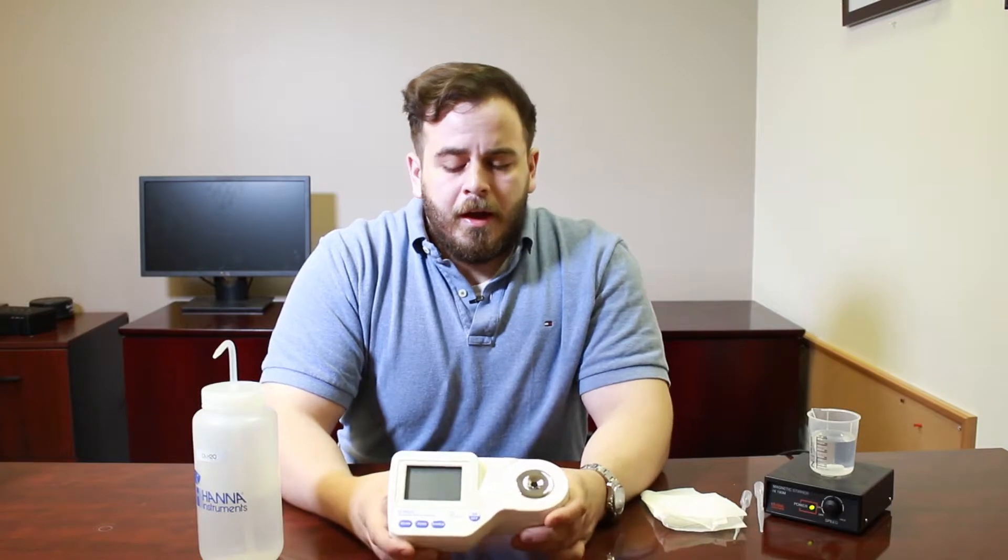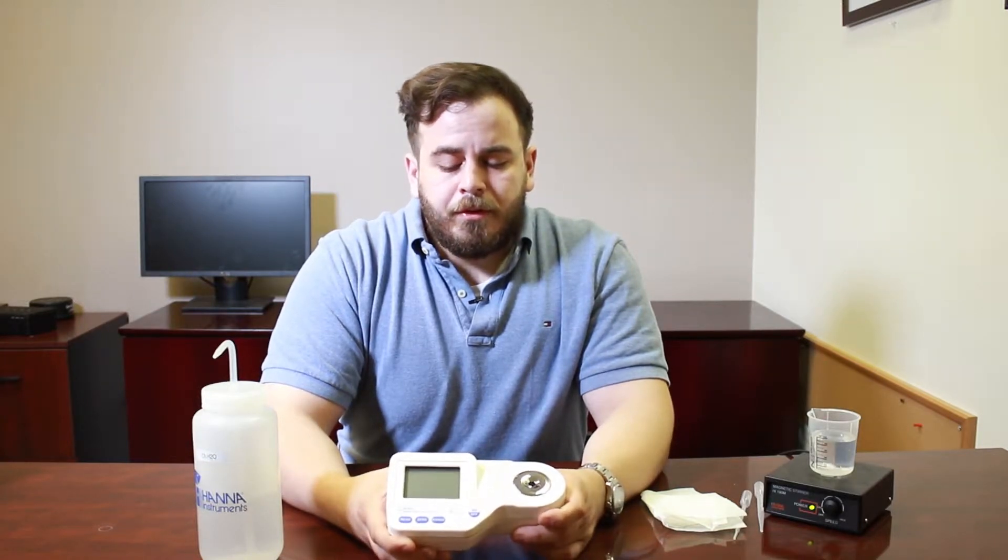There are a lot of different ways to measure salinity. You could use hydrometers, swing-arm hydrometers, optical refractometers, or we like to use our digital seawater refractometer — the HI-96822.